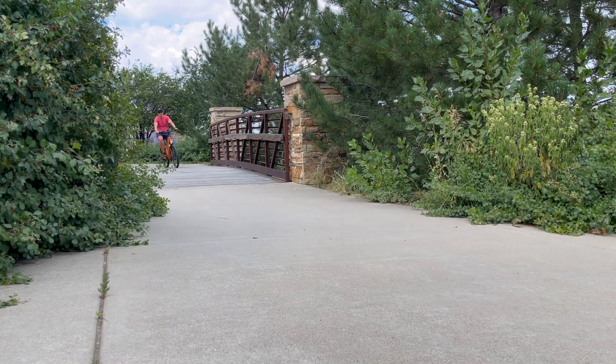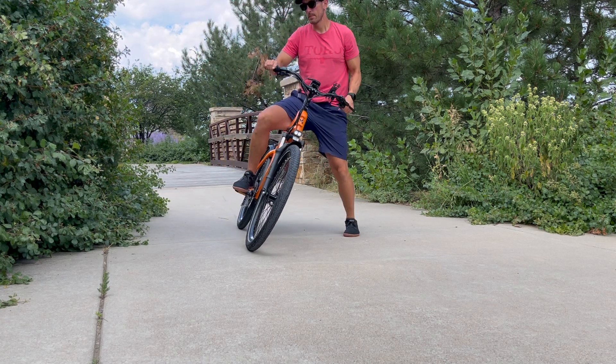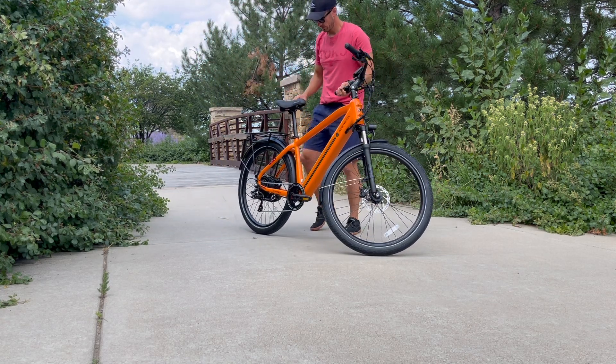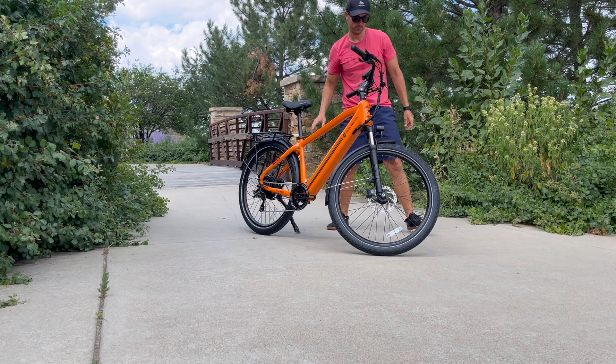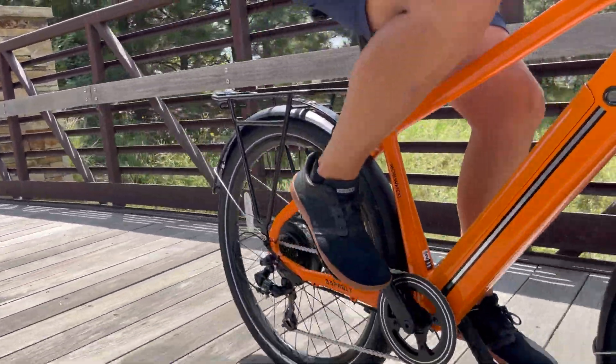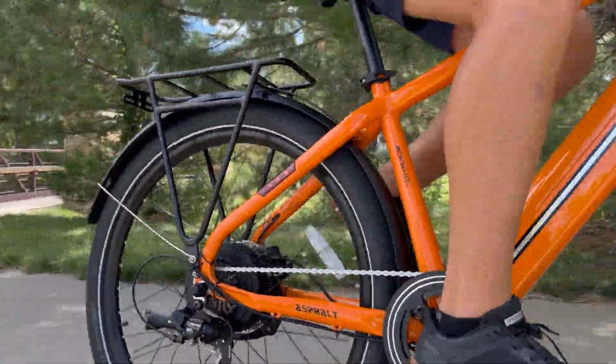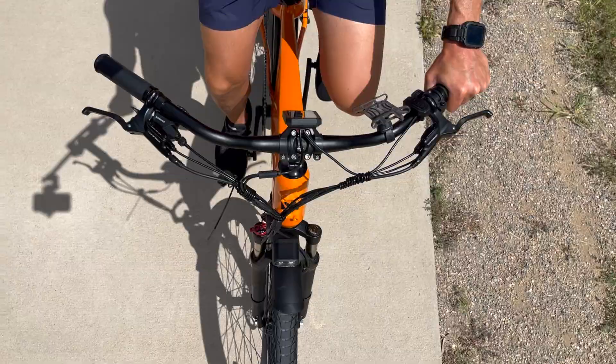With all this power, you do get hydraulic disc brakes, and that provides plenty of stopping power. This is a full-size e-bike — I'm about 6'1", 200 pounds, and this fits me perfectly. Super easy to hop on and ride. If you're looking for an e-bike to commute to work or commute to school, this might be the one for you. Super comfortable.